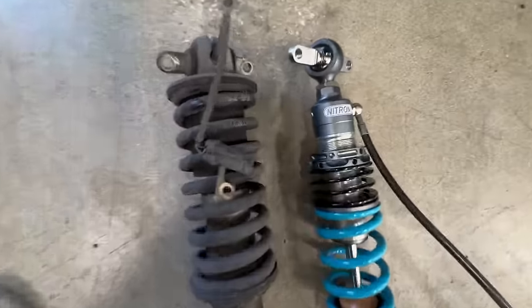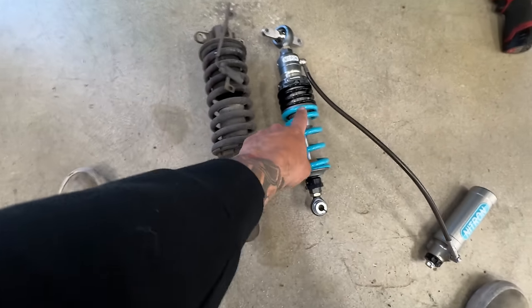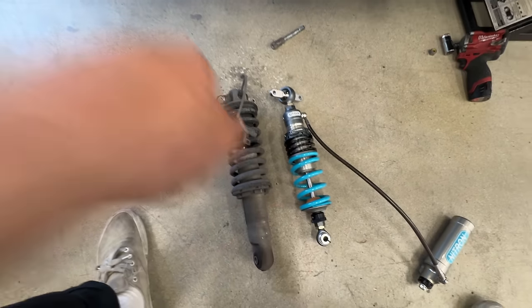Worst case scenario, we can just bottom them out. This already looks quite a bit shorter and you got to compensate for this helper spring here which will compress down to pretty much nothing. It's looking like it'll give us about a three inch drop as is — which sounds just about perfect. I think we want to lower it probably like three inches, which I know most Ferrari people are going to be really annoyed at because it's going to ruin the suspension geometry or whatever. But this thing sits so high from the factory that we got to change that.